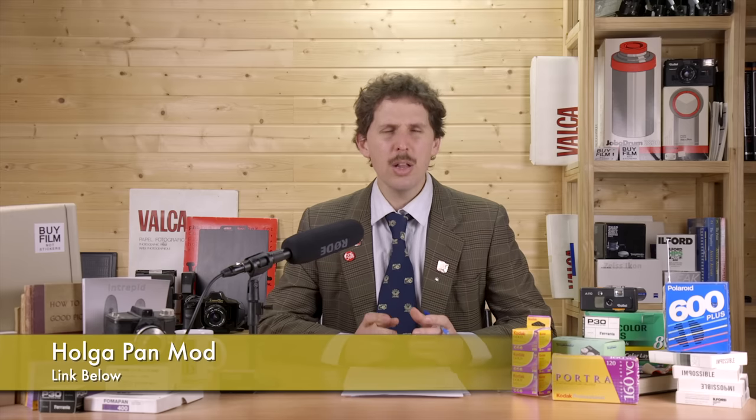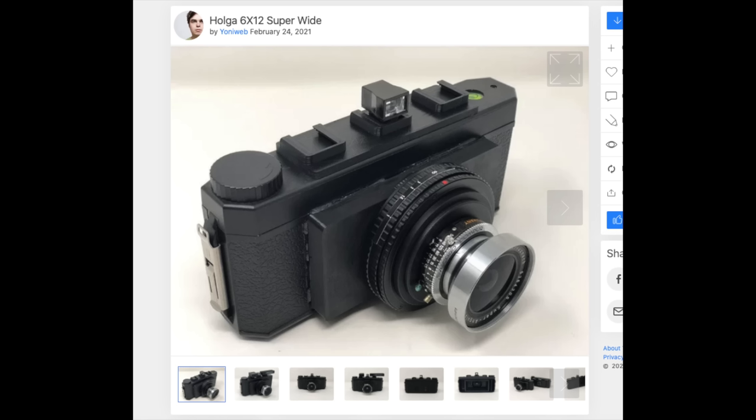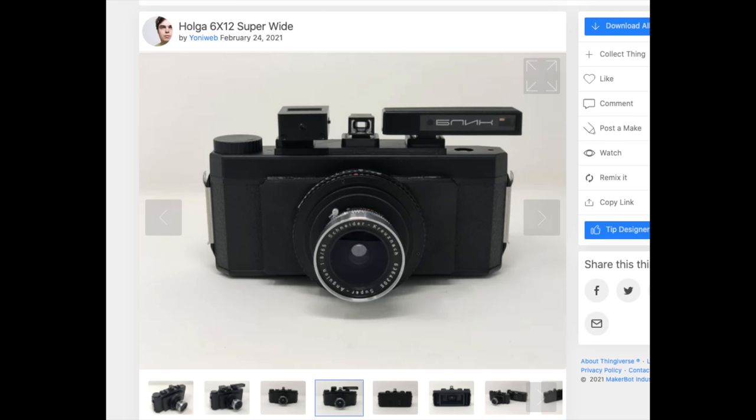We have a Holga pan mod. A lot of people have been modding the Holga 6x12 panoramic camera to use large format lenses and shoot 6x12 on a very DIY, cheap Holga. This is a new mod by someone who reached out by email — it uses a wider lens, adds cold shoes, and is now open source, making it more affordable and customizable. It has three cold shoes so you can have a viewfinder, a light meter, and something else like a scale focus rangefinder attachment.